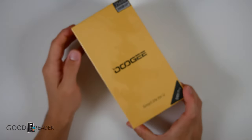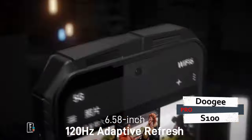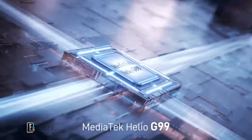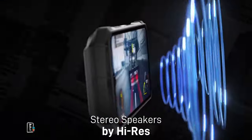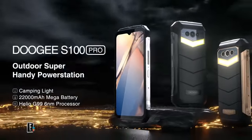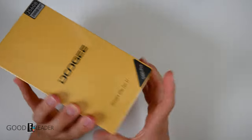We have an absolute monster joining us today: the Doogee S100 Pro. This thing is a beast. It features camping lights, a 22,000 milliamp battery, and everything else under the sun — from a 108 megapixel camera with Sony night vision all the way to 12 gigs of RAM plus an additional 8 gigs of extended RAM, and 256 gigs of onboard storage. This thing is an absolute monster, to say the least, with so many specs.